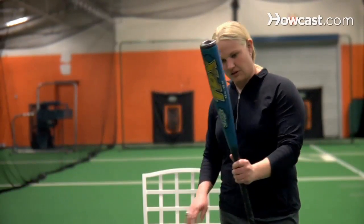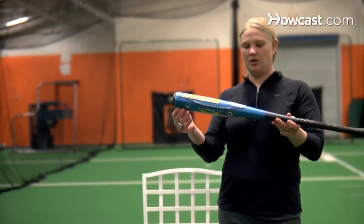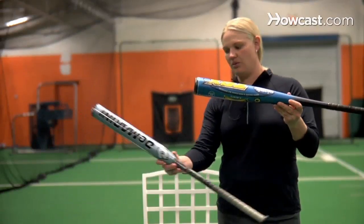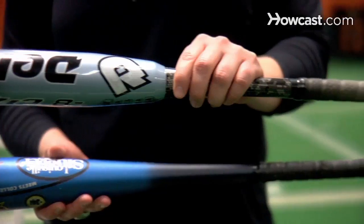And to show you a difference here, a baseball bat is usually a little bit more evenly dispersed, where with this bat, you can see the barrel is definitely wider.